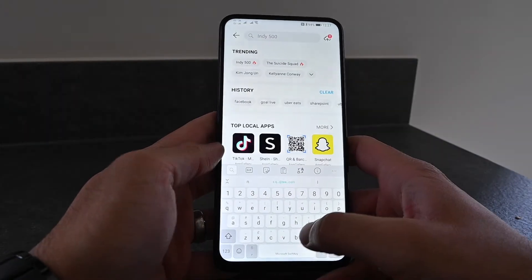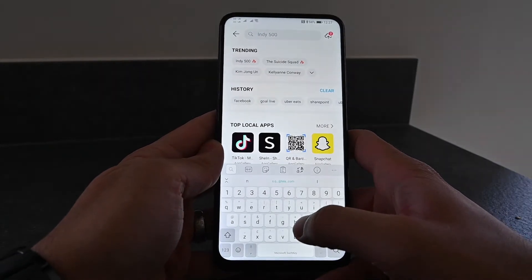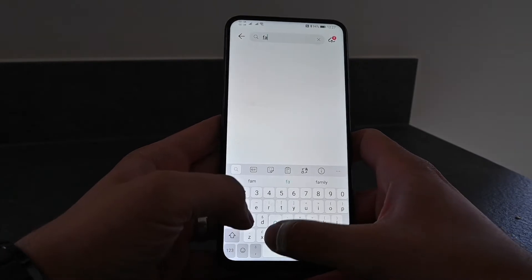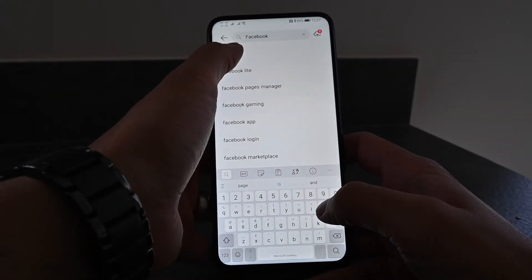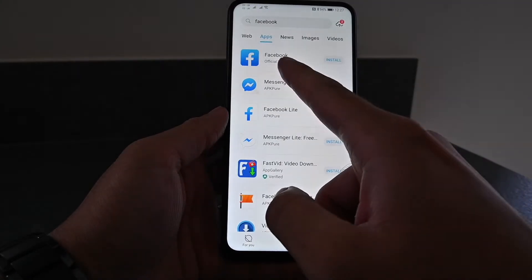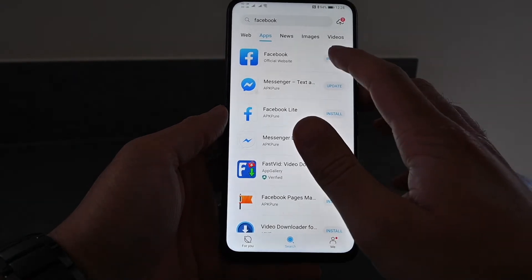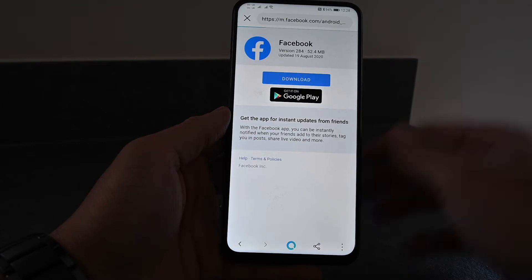What you gotta do is hit the Search tab and let's try finding something people would use on a very regular basis — something popular like Facebook. So we type in Facebook and we get Facebook right at the top. In the app section it gives you Facebook from the official website and the option to install it, so you hit Install.